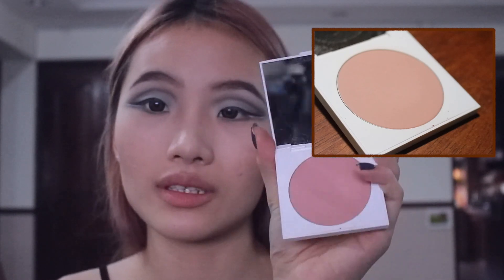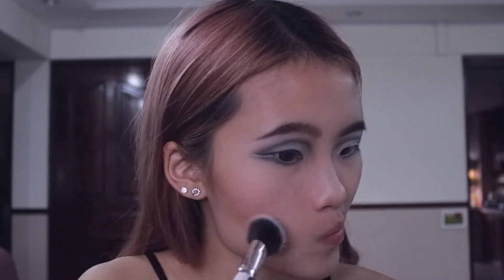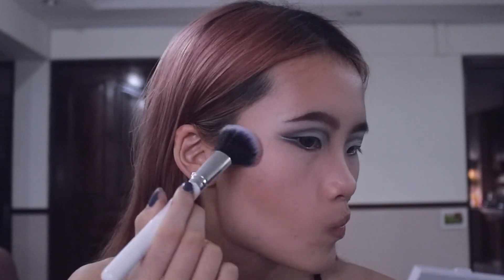I'm going to do a little bit of blusher. I'll be taking the Colourpop blush, just a little bit on the high parts of my cheek and blending it down towards the contour area.